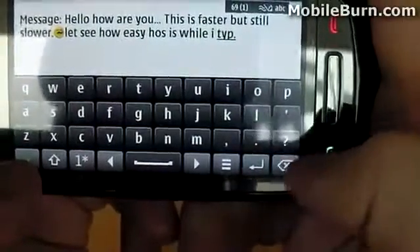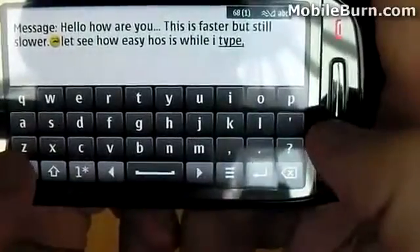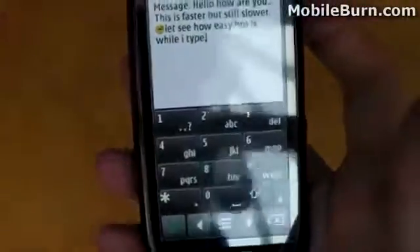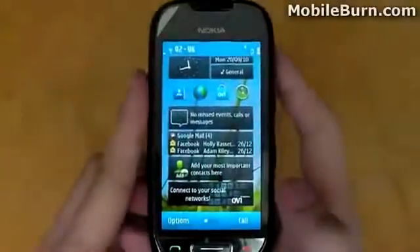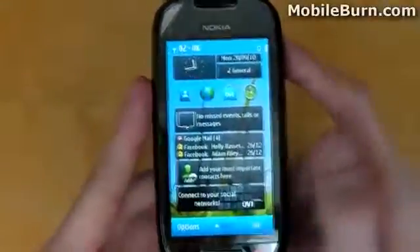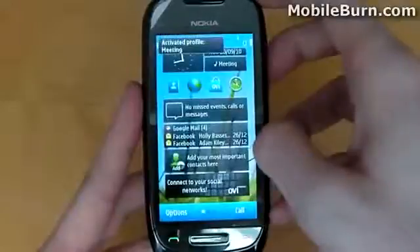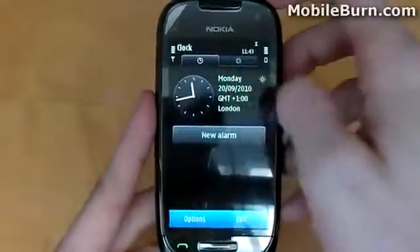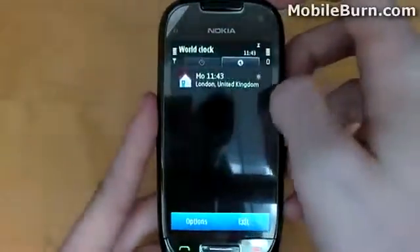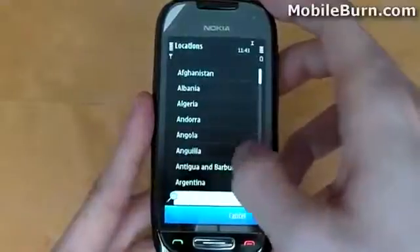Let's head back to the home screen and see what we can access there in terms of changing our profiles — for example, to silent or to meeting. When on the home screen, you can literally tap the general button and that will bring up the profiles options, allowing you to select meeting. To adjust the clock settings, you can tap the clock and that will bring those up too. Let's add a new location — Antigua and Barbuda, somewhere I'd like to be right now. Symbian version 3 makes it very easy to get to your main key settings from the home screen.